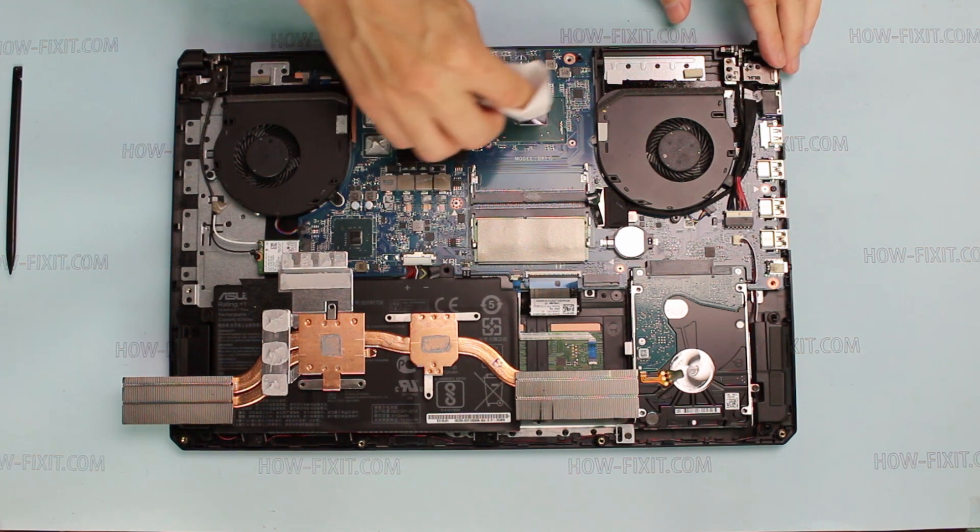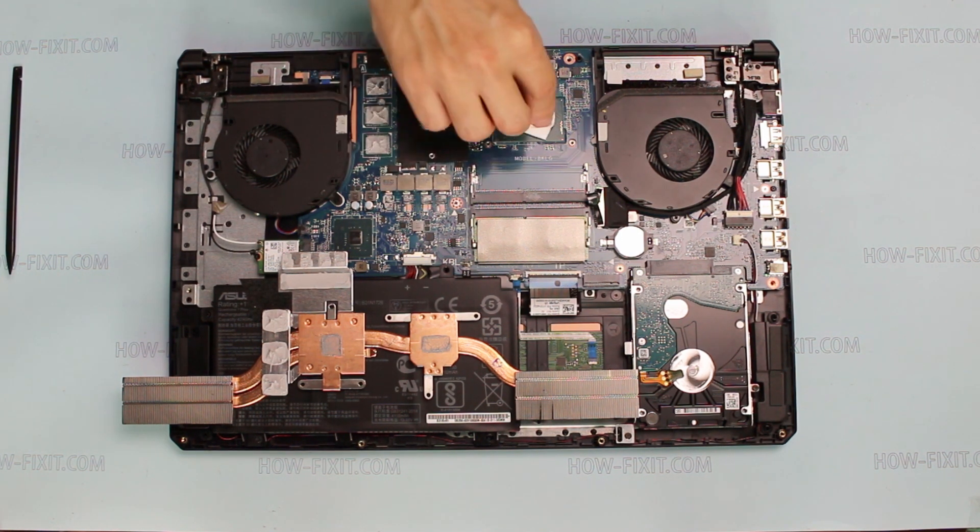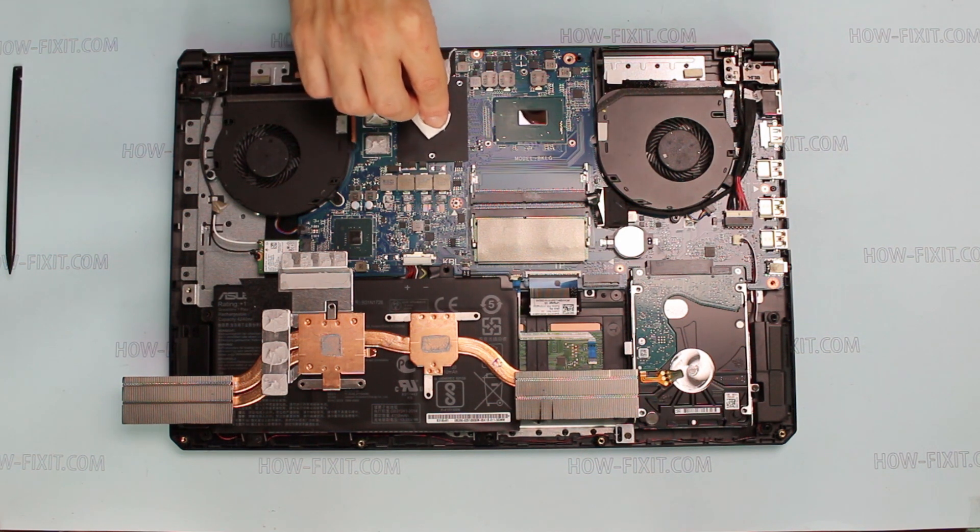Remove old thermal paste from the CPU and GPU. Also remove thermal paste from the thermal module.